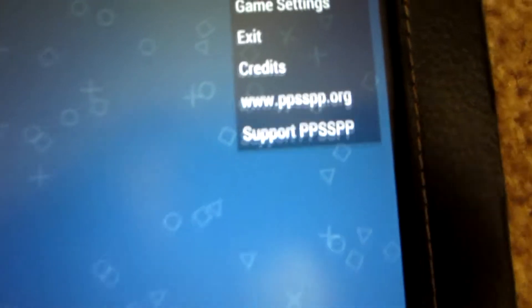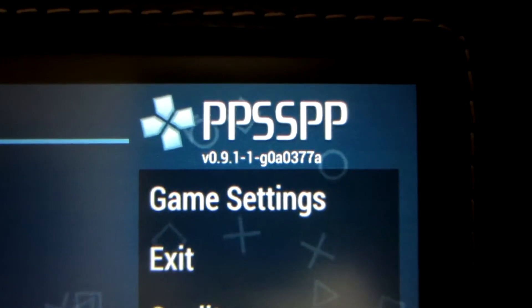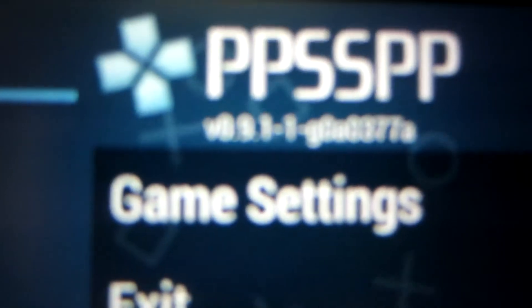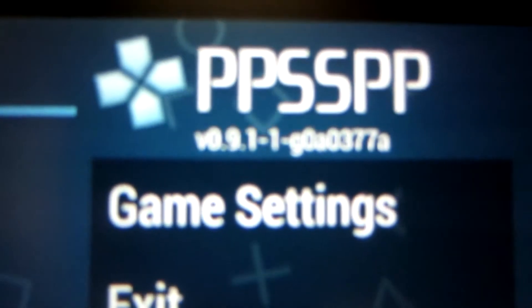We're on the PPSSPP emulator, which is what I'm going to be using. This is for PC, Mac, Android, and I believe iOS. We're running version 9.1.1.